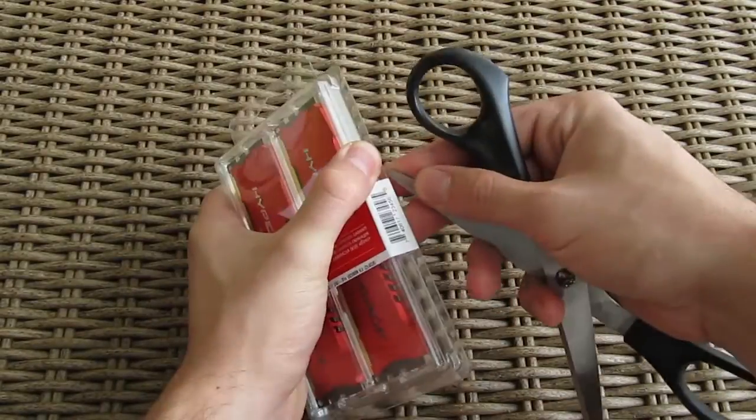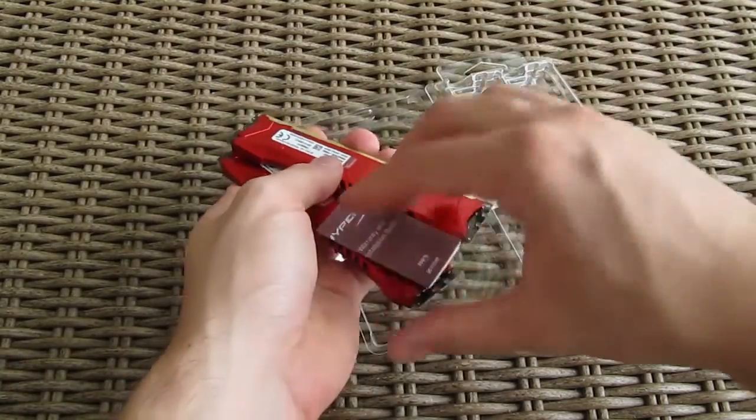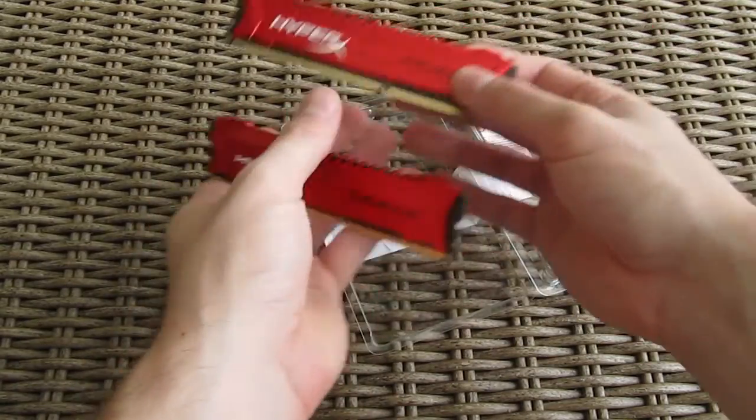Opening up the packaging is pretty simple — one slides with a sharp object and you will get immediate access to the RAM sticks, as well as the HyperX case badge sticker and user manuals.